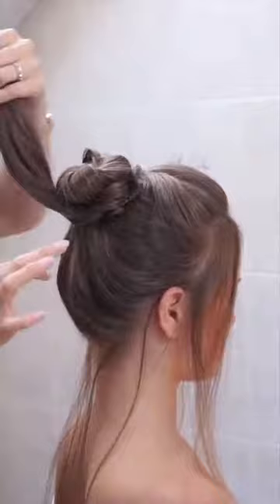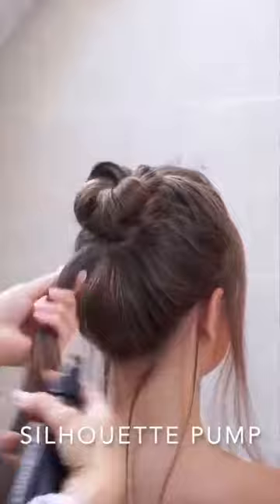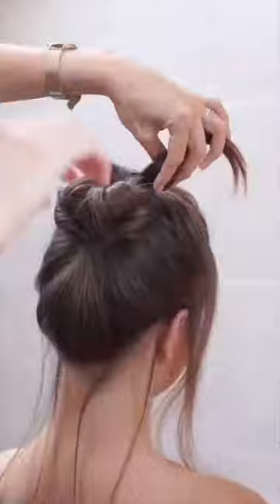Pull out the little pieces of the bottom part for volume. Twist the rest of the hair and try to make it more sleek with Silhouette pump spray and your fingers. Then turn it around the bun and secure with bobby pins.